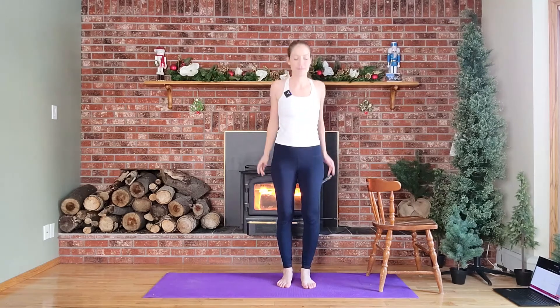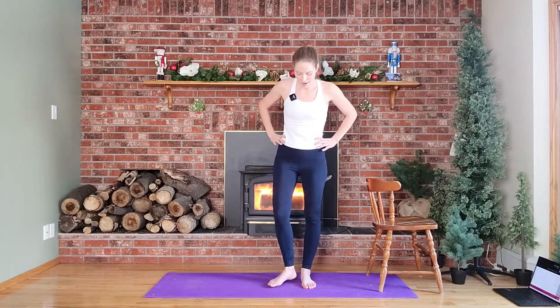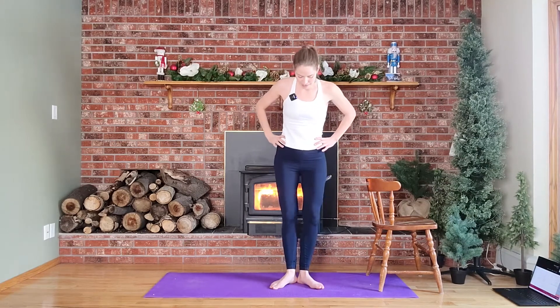Okay, so begin by rolling your shoulders back a few times, really opening up your chest here. We're just going to go for four, three, two, and one. Bring your hands to your hips, elbows come back, and we're going to begin by stepping into first position.